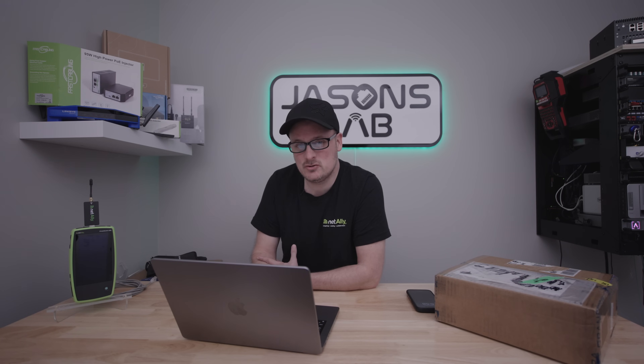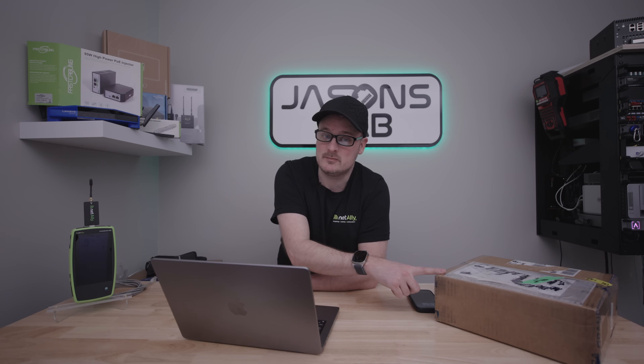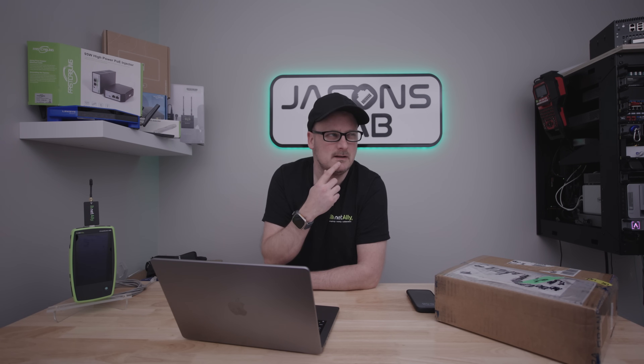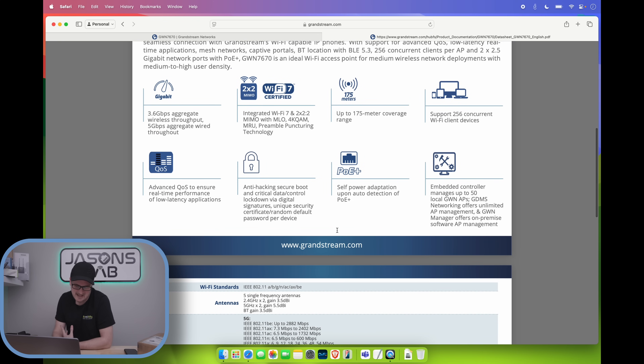It's got an embedded controller, but personally I use gdms.cloud and have no issues with it. If you only have one access point, you can adopt it to the built-in controller — so you don't have to use gdms.cloud. Or you could buy one of their routers like the GCC 6010 and manage it all through the router. It also features self power adaptation on auto detection of PoE Plus. It says up to 175 meter coverage range, which is pretty good.